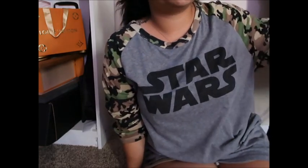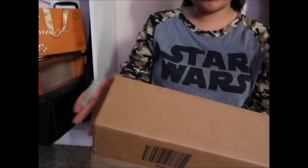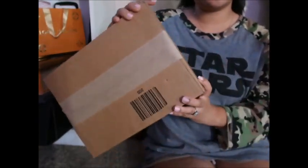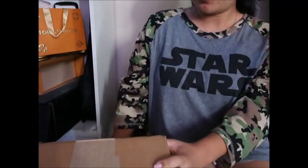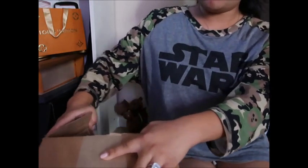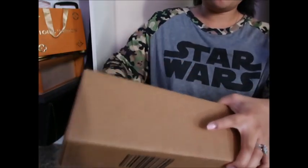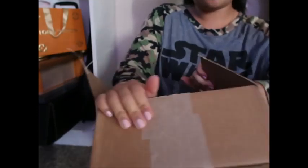Hi everyone! I'm here to do a quick unboxing for this item I just got from Neiman's. I'm not going to show my address, but this is how it looks. So let's open it up. I'm not showing my face because I have no makeup on and I'm sick, and that's why my voice sounds kind of weird. But let's get into this unboxing.